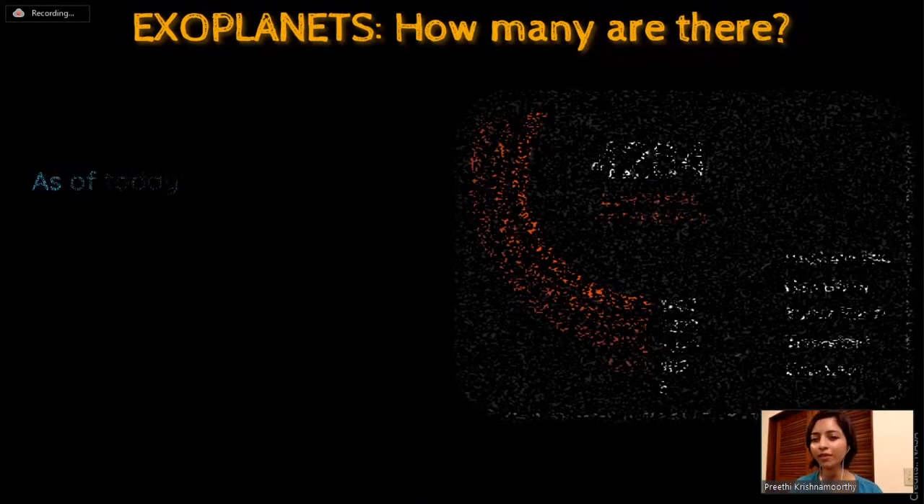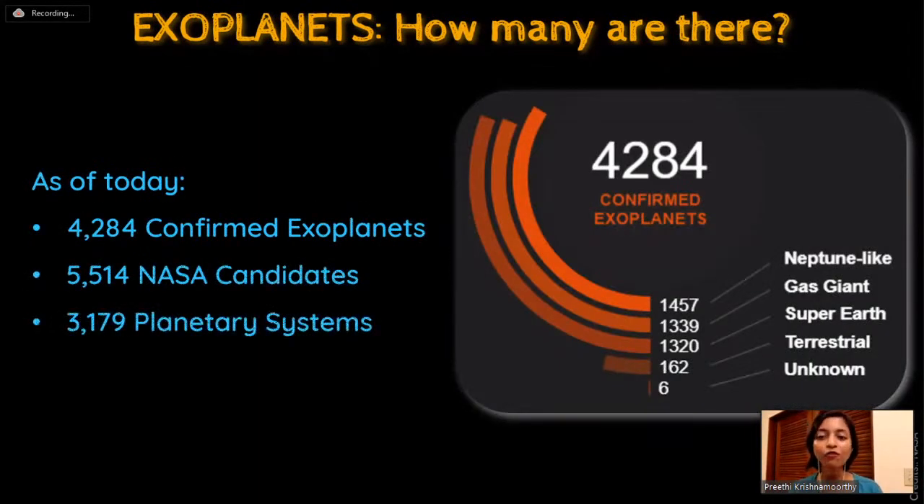As of today, there are 4,284 confirmed exoplanets - planets confirmed by more than one method. The breakdown includes many Neptune-like planets, many gas giants, super-Earths, a few terrestrial, and six unknown. There are also 5,514 NASA candidates - likely planets yet to be confirmed - and 3,197 planetary systems, which is the number of stars around which these 4,284 planets have been confirmed. NASA has a complete catalog listed on their website.